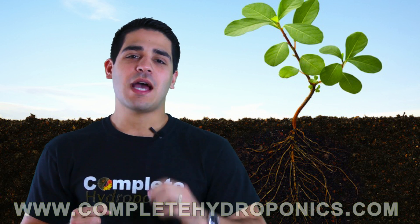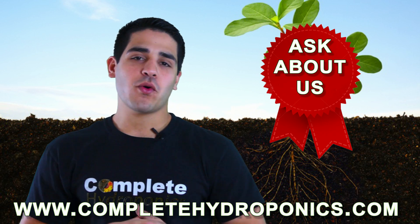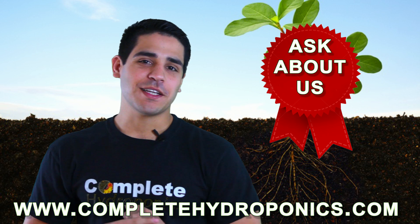For more information be sure to visit our website or go and ask about us at your local Hydro Shop. Happy Gardening!